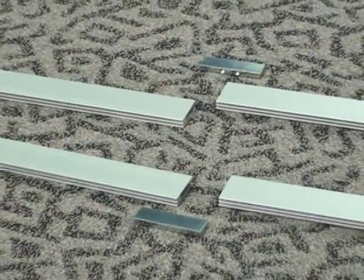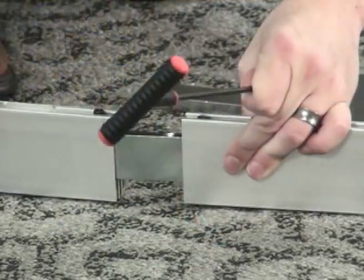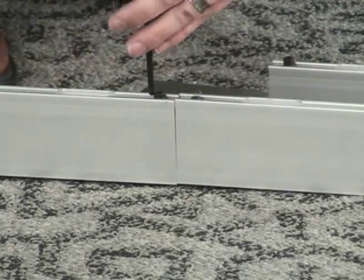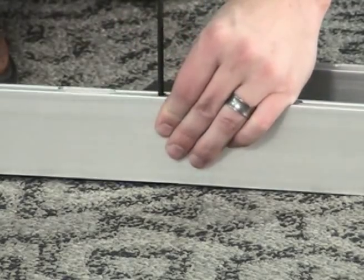Now join the vertical extrusions with straight connectors. Loosen the set screws until you can slide the straight connector into the extrusion. Take care that the grooves in the extrusion align with each other. Moving between the extrusion set screws will help keep grooves aligned.